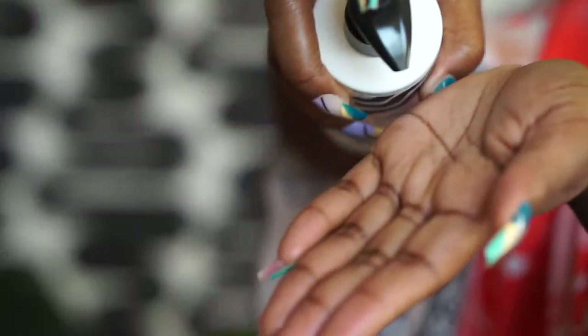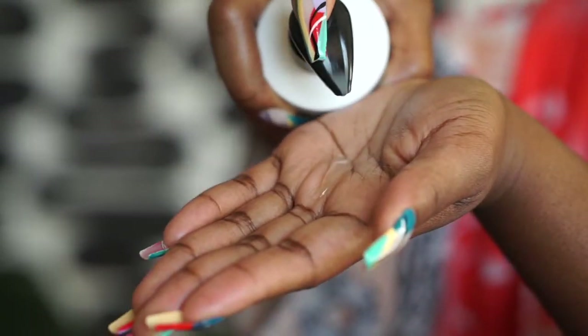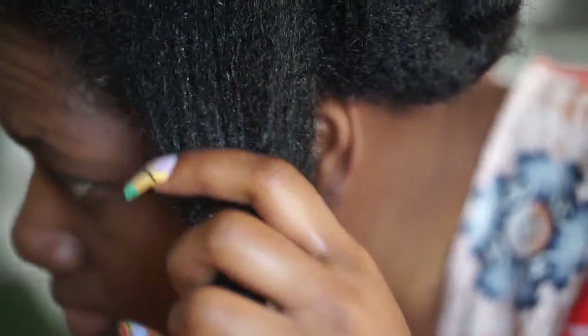The instructions also say to evenly section your hair before distributing the formula, apply product on each section from roots to ends, and detangle with a Pattern wide tooth comb or Pattern shower brush. A pro tip is to spray each section with hydrating mist before applying the detangling nectar for enhanced slip. So the next step for me was to apply the detangling nectar. I applied it to each section of my hair, using my fingers and my comb to detangle as I moved along.